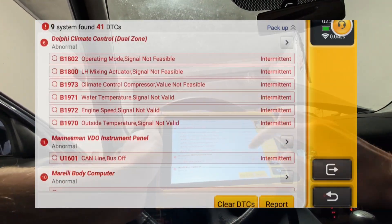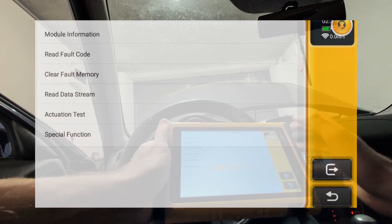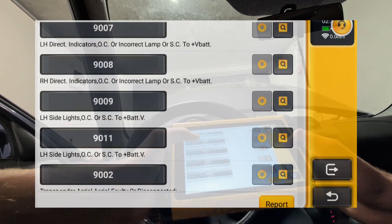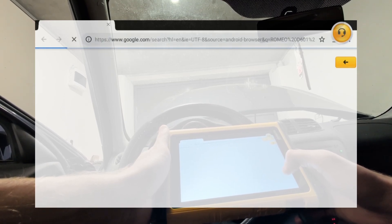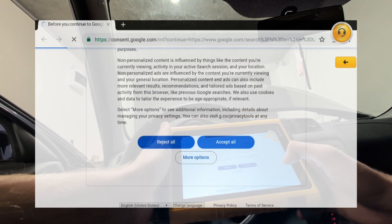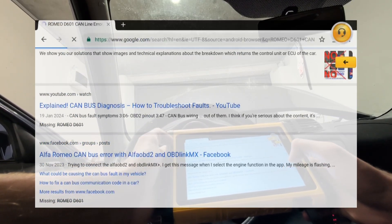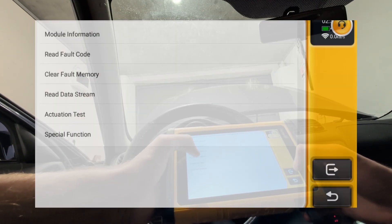If I go back to the list of control modules, we can choose an individual module — for example, the body computer. In every module you can read module information, read fault codes just for that module, and even Google specific fault codes. Next to each code there's a Google button — press it and it will search that exact fault code for your car in Google. You can also clear fault codes just for one module.